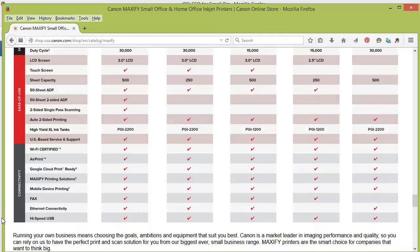Those are a couple of reasons why I picked this one over the other models, but they all do the Google Cloud Print and the mobile device printing. It's amazing — now you can print from wherever you need to print from.